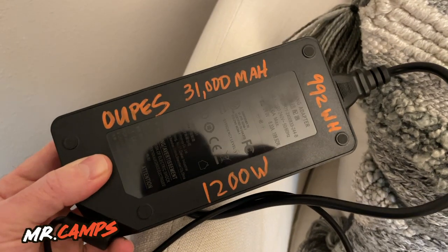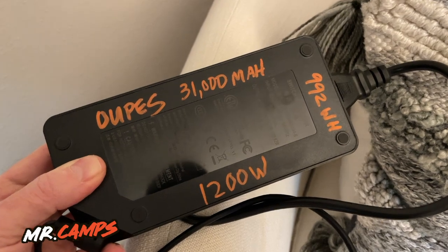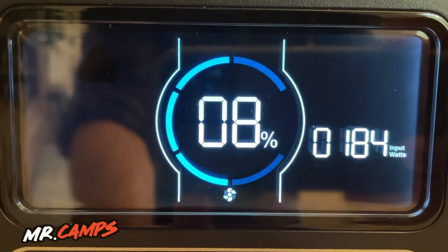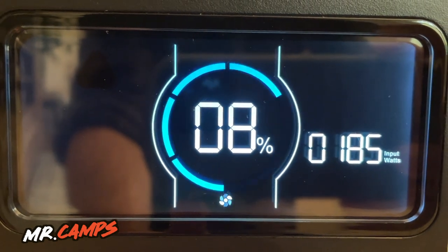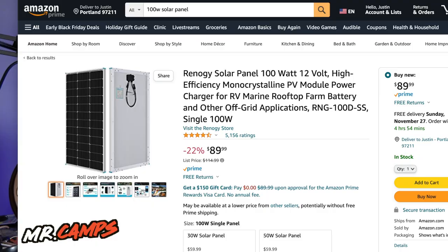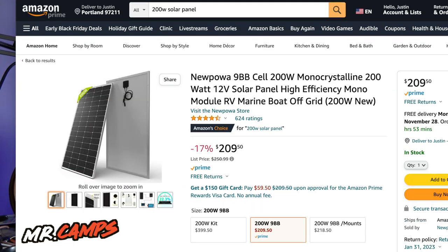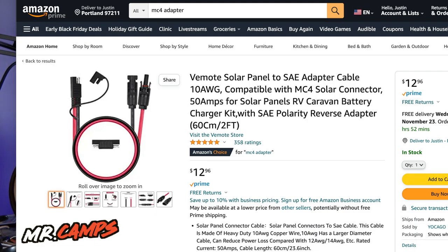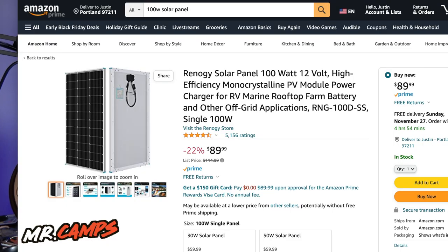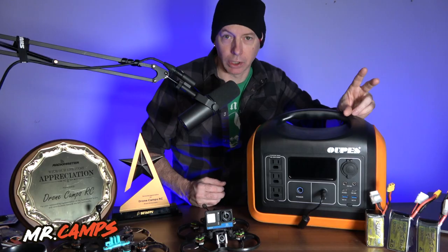It can be charged with the AC power cable in up to about six hours. It can be charged with the 8mm plug on the front with DC power input around 10 to 12 hours. One of my favorite ways to charge is solar panels — I recommend two 100 watt panels or a single 200 watt panel, but it doesn't come with an MC4 to 8mm adapter, so you'll have to purchase that separately. With two 100 watt solar panels, you'll take around six to eight hours to get a full charge.